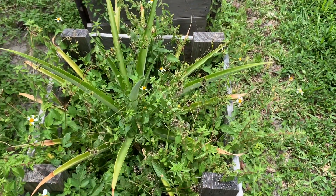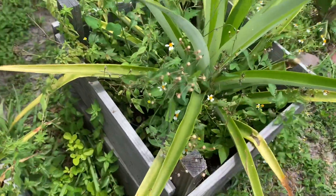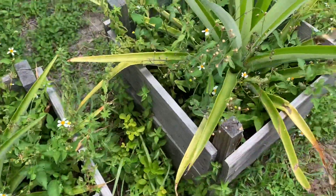Look at this box — this is two of my pineapples and I thought they would have put out fruits, but no, nothing this year. So I guess next year I'm going to have to clean out these boxes.